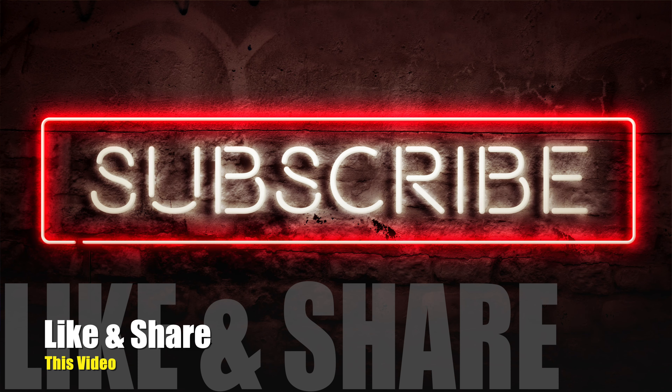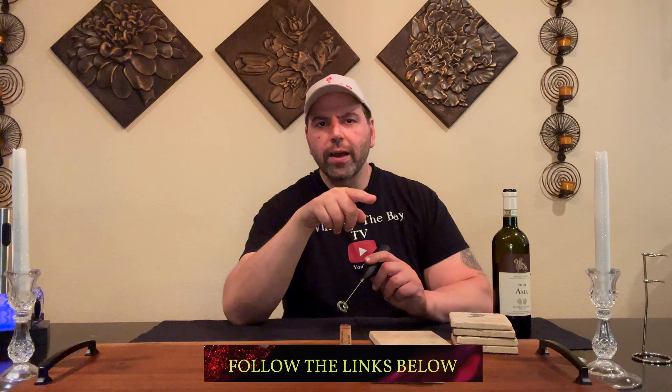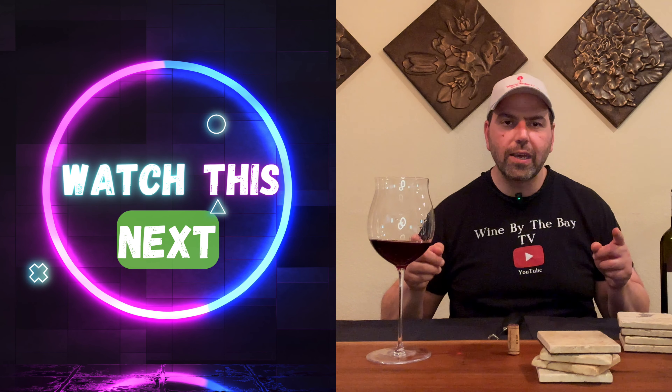Don't forget to like and subscribe to the channel and hit the bell icon. Hats and shirts are out — we're going to start selling those, so watch out for that coming up. I'm definitely going to leave links to the Big Wine Glass Company so you can get yourself a set of these — I think they're around $49, and if you use my discount code in the description box you get 10% off. Sometimes they run sales even better than that. These glasses are killer, especially when you're drinking wine. George, Wine by the Bay TV. Watch the next episode. Thanks for watching this one and we'll see you again next time.